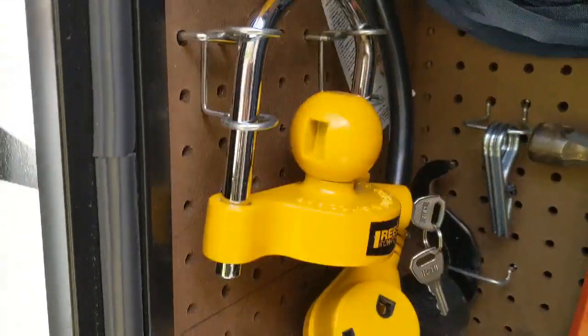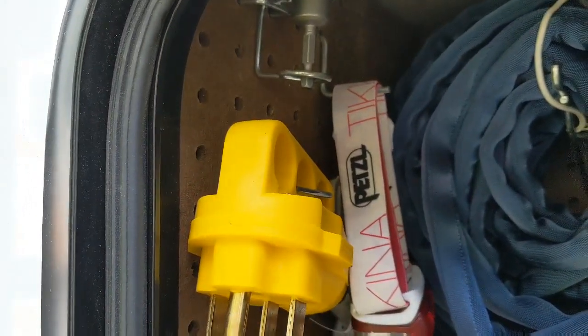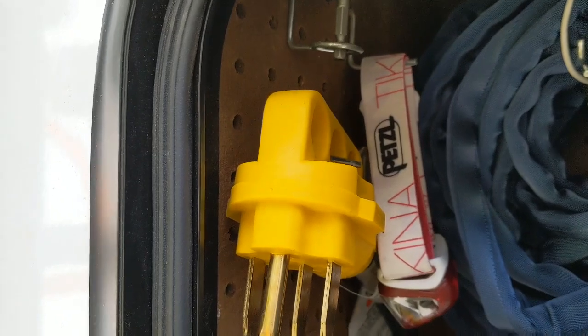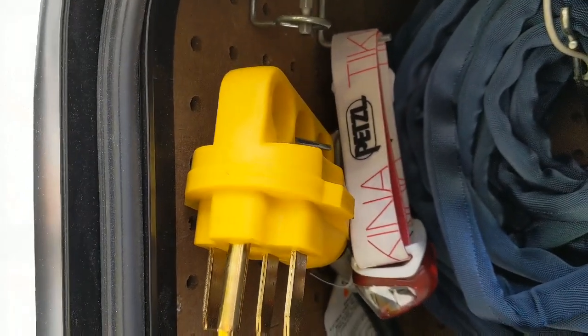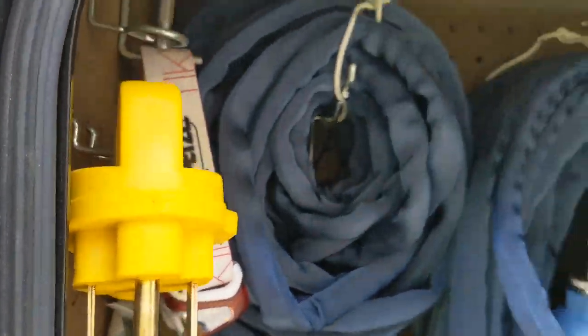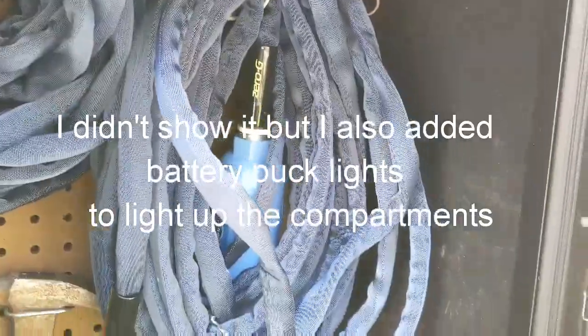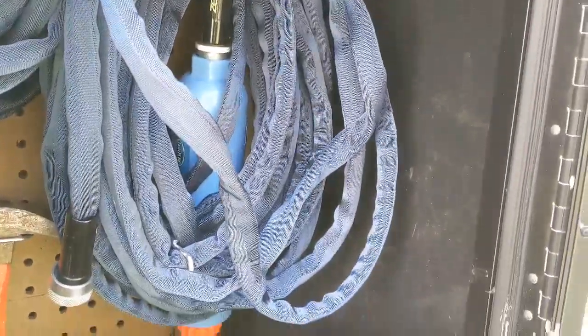I just kind of use this to organize all of the stuff that would otherwise just be piled in a container or something else. I've even got my little headlamp there. So this is a really cool idea — this is my front passenger compartment.